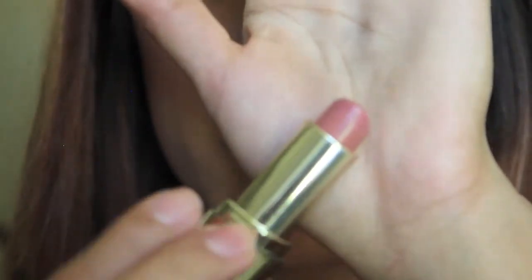For my lips, I'm taking this Jordana lip liner in Tawny and lining my lips with it. Then I'm filling in my lips with my Milani lipstick in Nude.